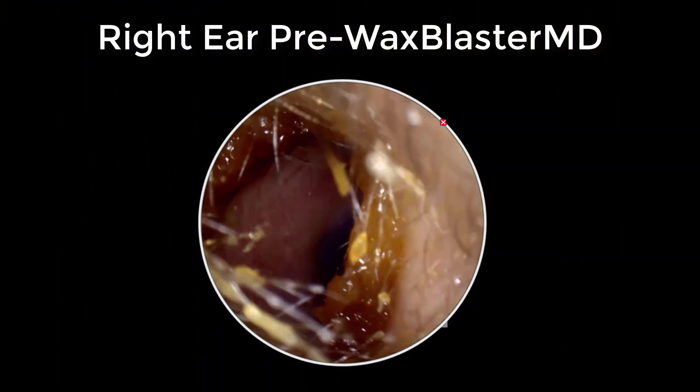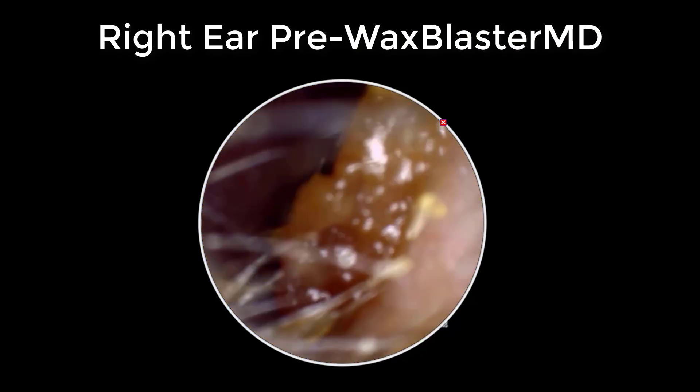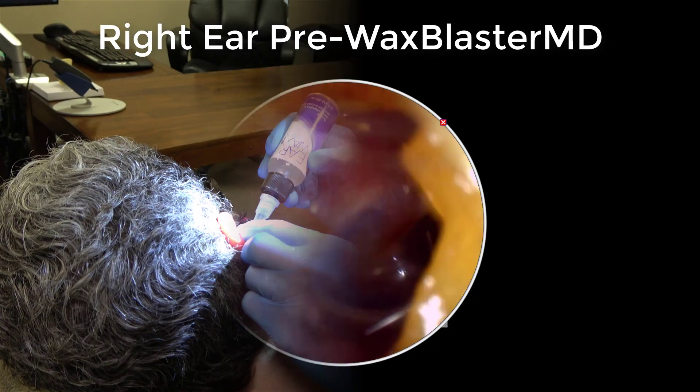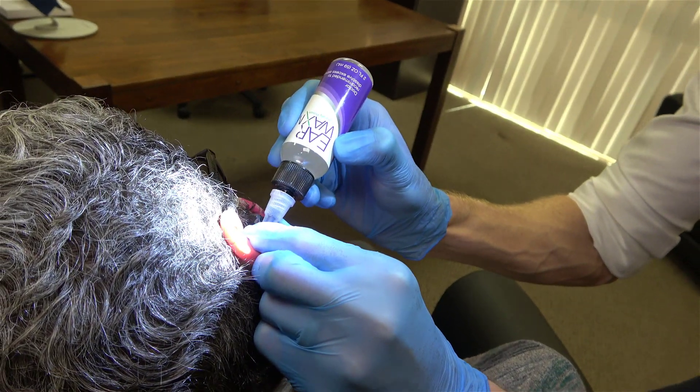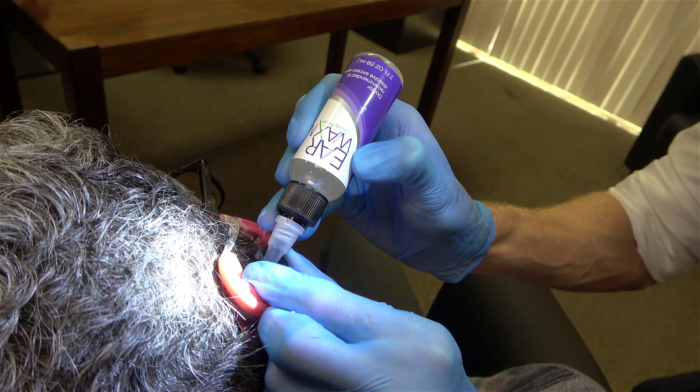Here is a before picture of her right ear canal. You can see the earwax forming a ring just past the opening of the canal. First, we applied Earwax MD drops to her ear canal and let it sit for approximately 10 minutes before performing irrigation.